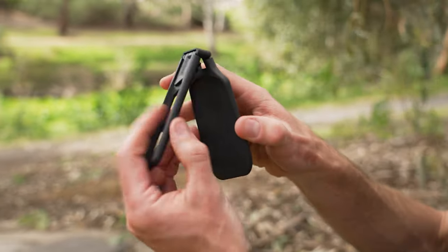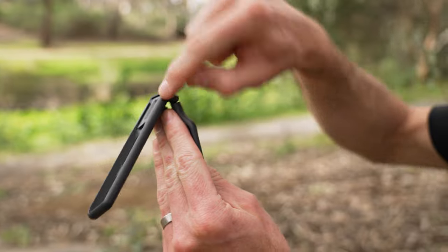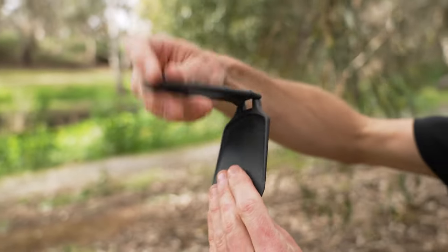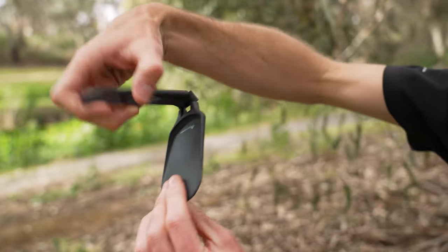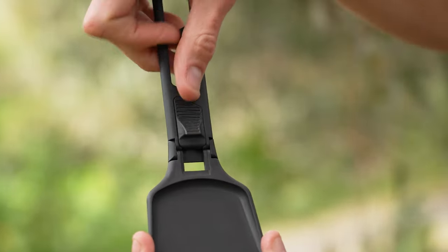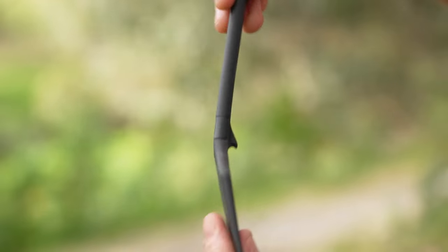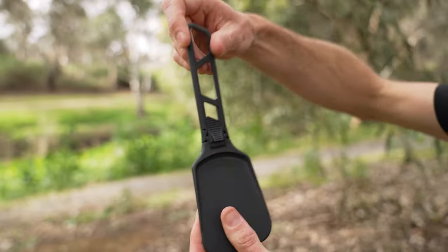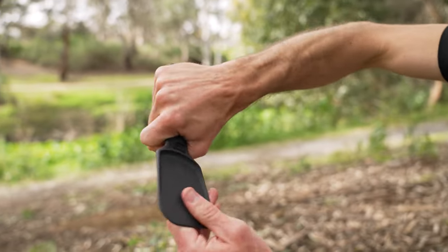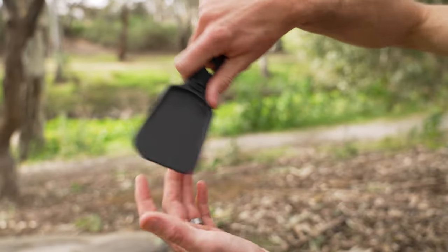It folds out with two pivoting points — this little section in the middle pivots here and here, and the handle folds right out. When it folds flat, it folds down to half its length, nice and flat. Then the handle folds out the full length and you've got this little slide lock here — slide that down and it locks the handle in so it doesn't fold flat on you. That's a decent handle to hold, and you've got all this spatula space here to cook with.